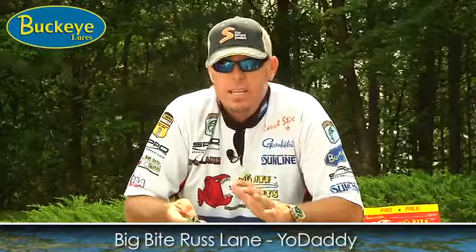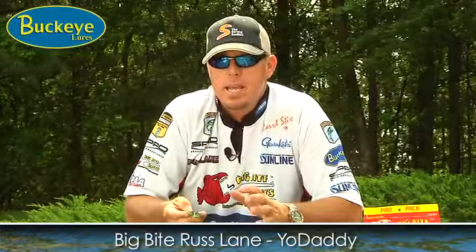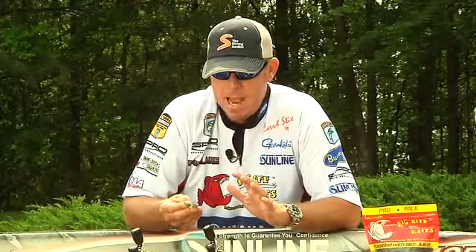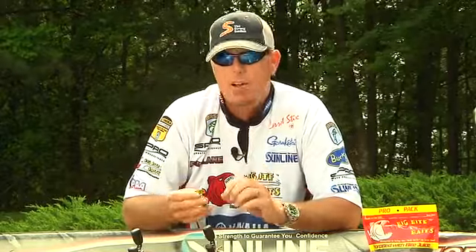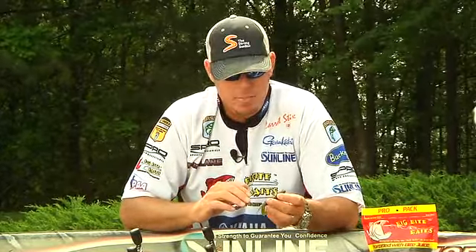I created this bait with Big Bite to be a confidence bait. I wanted to have a bait that I could do a lot of different things with, and a bait that when I have it on my rod, I've got total confidence.